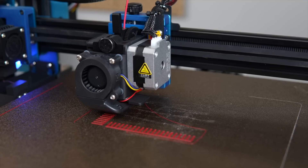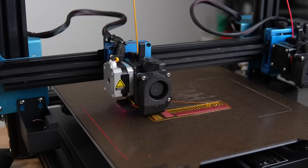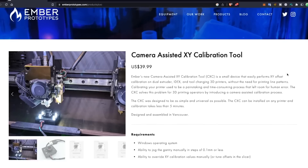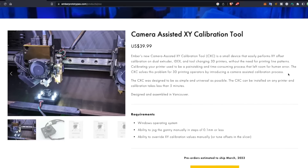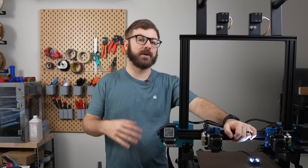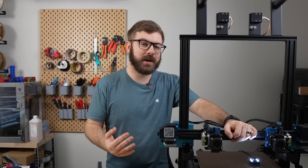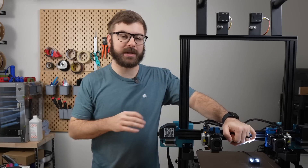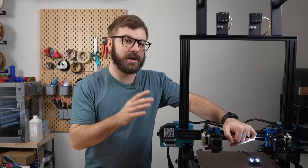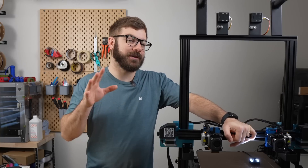For those with a dual or multi-extrusion 3D printer who have been using the print-and-measure method and are happy with it, there is nothing wrong with sticking to that. However, for $40, which is what I paid for this camera, and the time savings it's already shown me and what I imagine it will save me over the next year or two, I am very happy to have this tool in my toolbox, and I think there are lots of other dual and multi-extrusion 3D printer owners out there that feel the same way.